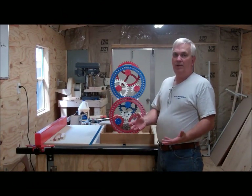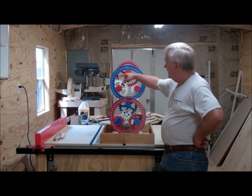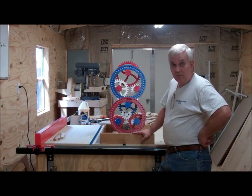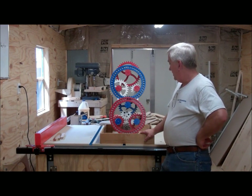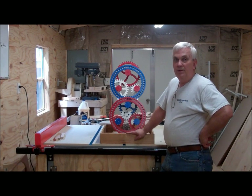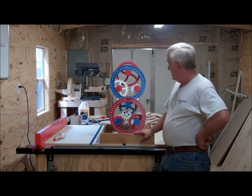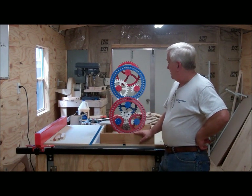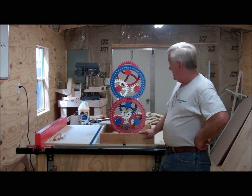Like I said, Ron didn't have a set of plans that he was selling for this, so I just spent a lot of time watching it, counting teeth, trying to count how many balls he had in this thing, and just spent a lot of time — probably way more than I should have — sitting watching YouTube trying to figure this out. This is what I came up with. I think it's reasonably close to what Ron built. I tried to pick a pitch of gear that would work, and I think I've got the same number of teeth on these gears that he has on his.